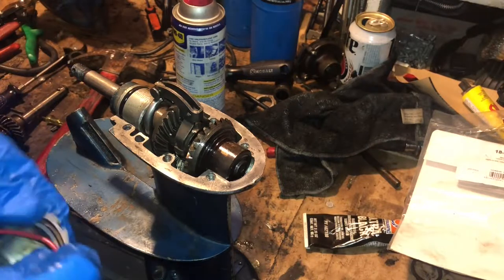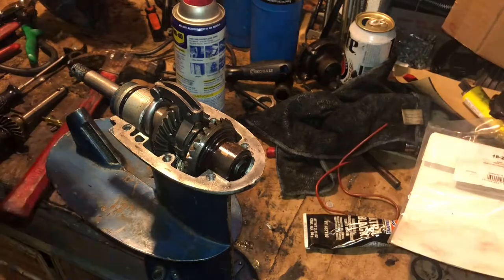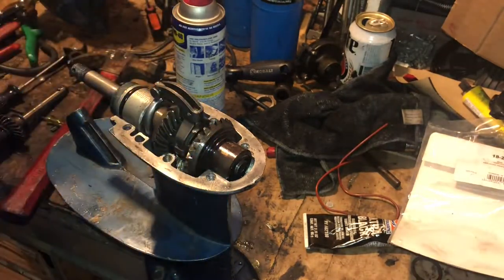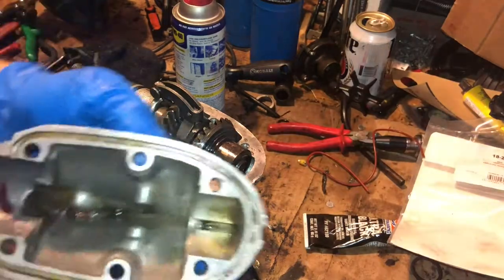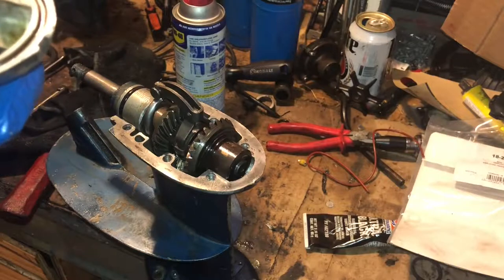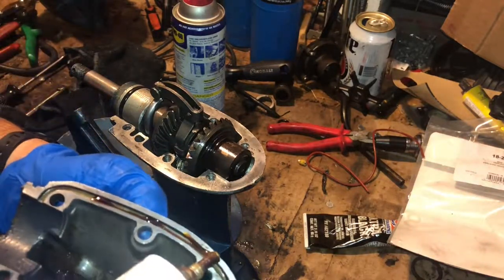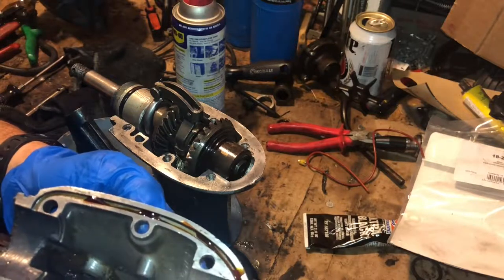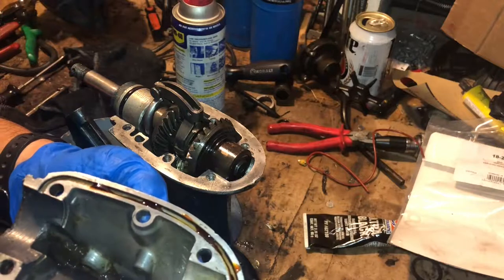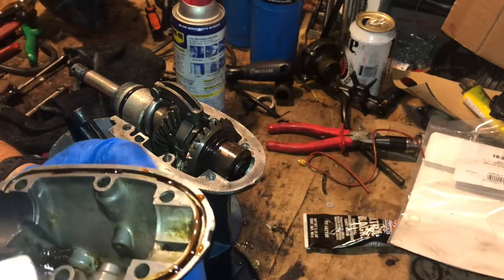Put some 3M in there so it sticks. This stuff is super tacky — a dab will do you. I'm just sticking it in here — oh God it's already leaking. I'm not even squeezing, just opening the cap. I don't think you need that much.